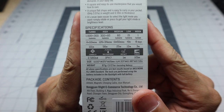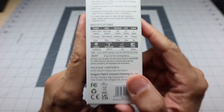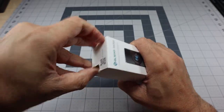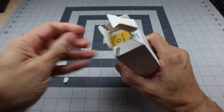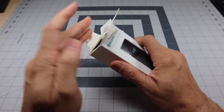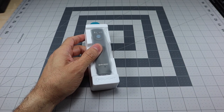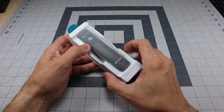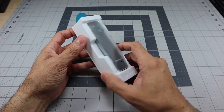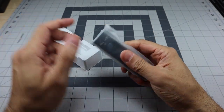On the back of the box you can see the specifications for outputs and runtime — pause to read those if you'd like. I wanted to open this up so you can see the packaging and everything inside — this is my first experience with this light. I've seen a couple other videos where reviewers rush through without spending time on the finer details, but I wanted to show what it looks like coming out of the box.